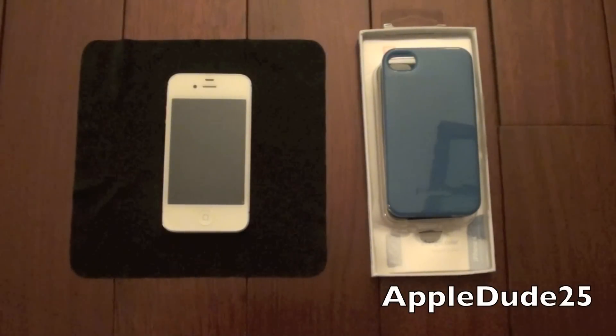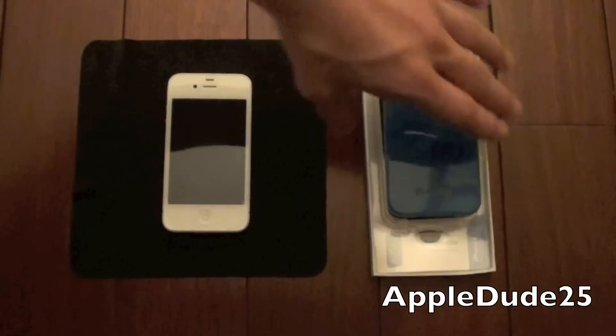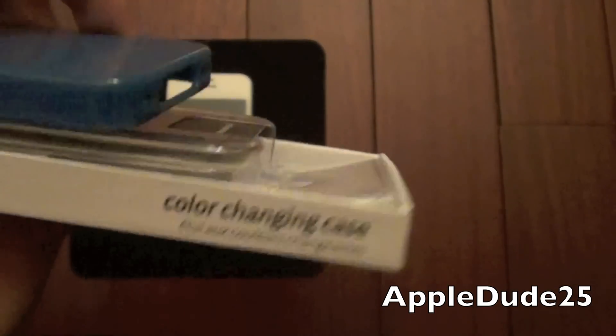Hello everyone, Jordan Claycott here, and as you can see I have the Xtreme Mac Toughwrap Shift case here to review for you today. This is the blue and white version, and the unique thing about this case is it changes colors — as you can see on the side here, it's a color changing case.